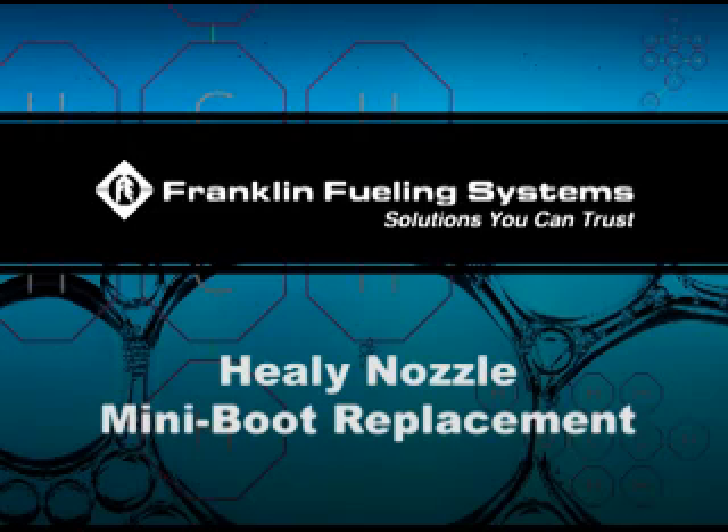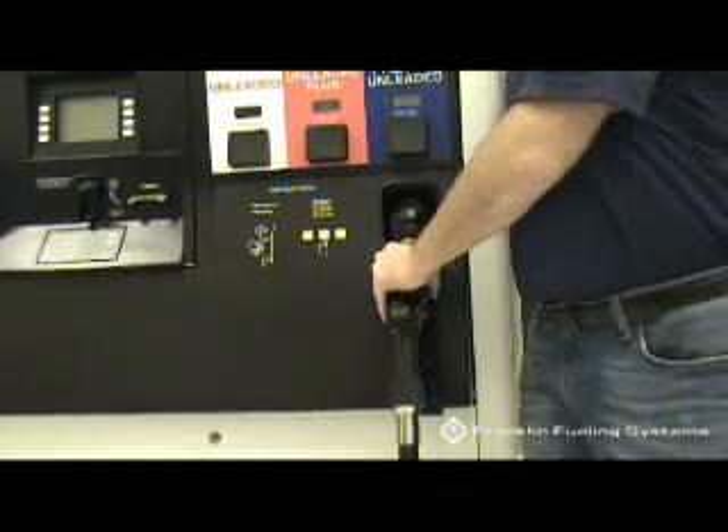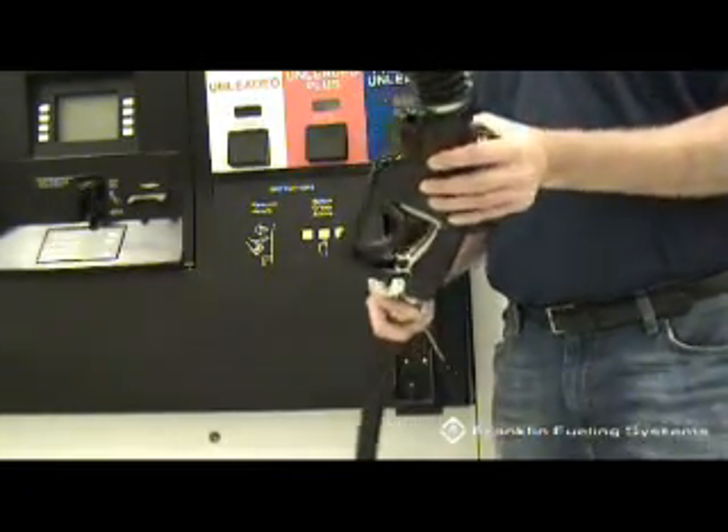Healy Nozzle Mini Boot Replacement. To remove the old mini boot, unscrew the mini boot clamp and remove.